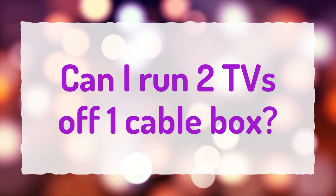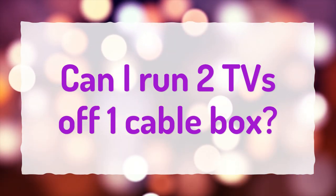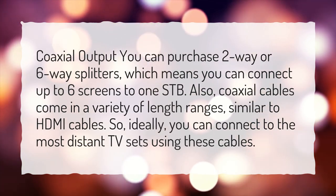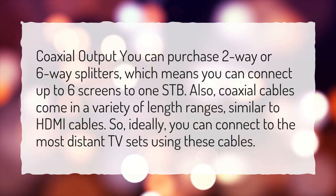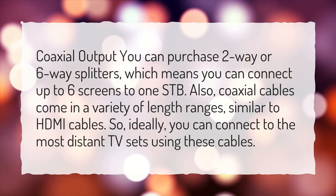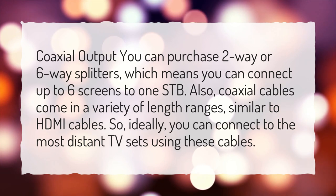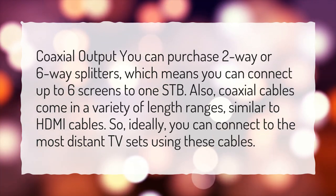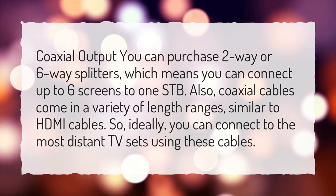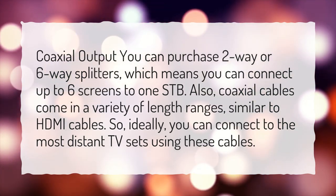Can I run two TVs off one cable box? Using the coaxial output, you can purchase two-way or six-way splitters, which means you can connect up to six screens to one set-top box. Also, coaxial cables come in a variety of length ranges, similar to HDMI cables, so ideally you can connect to the most distant TV sets using these cables.